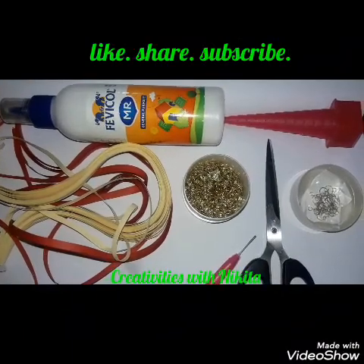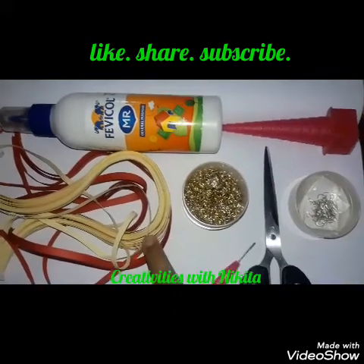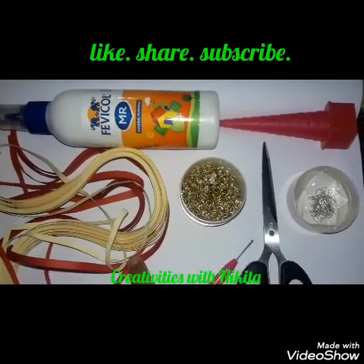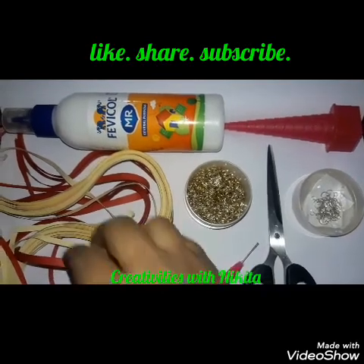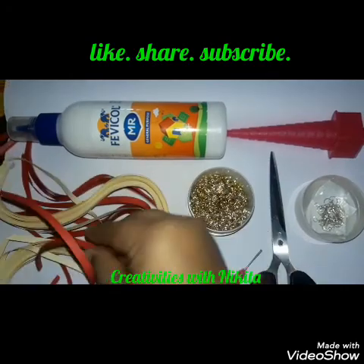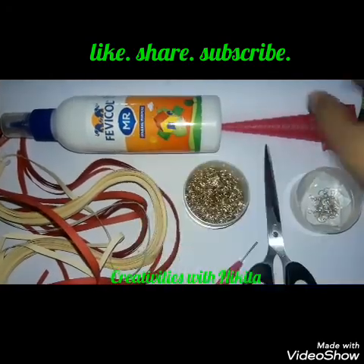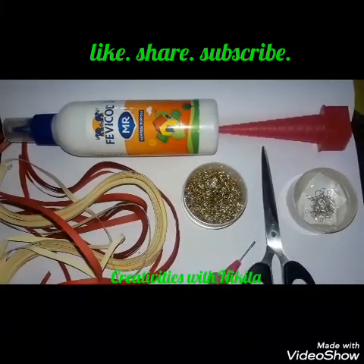The things you will require today for making these beautiful easy earrings are off-white and red color quilting strips. These quilting strips measure 45 centimeters and I'm using 3mm quilting strips, Fevicol MR, a conical quilting mold, scissors, and a quilting tool.